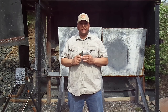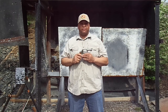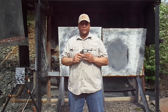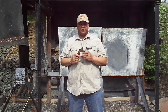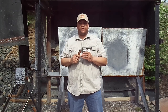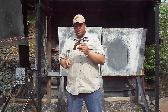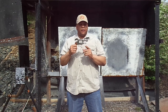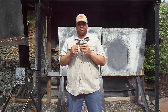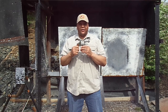Mr. Revolver Guy here with dayattherange.com. Many of you have seen the pictures I've posted on the internet of this Smith & Wesson Model 65. This Model 65 is 357 Magnum. What makes this one special? As you can see: square butt, bobbed hammer, and the barrel has also been shortened. We're out here on the range to have some fun and put some rounds downrange.